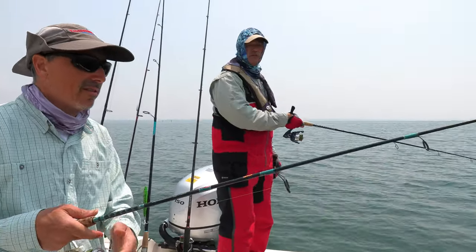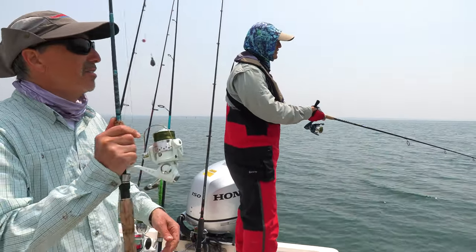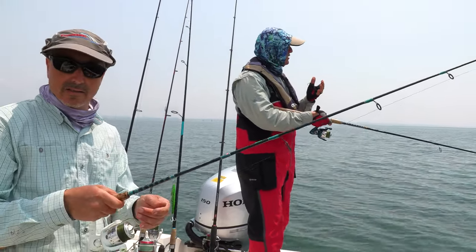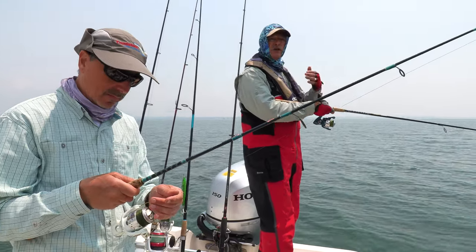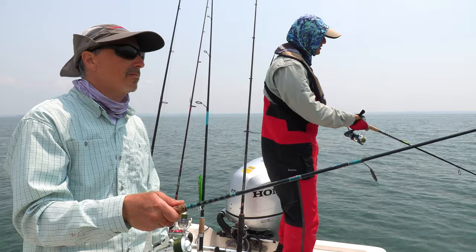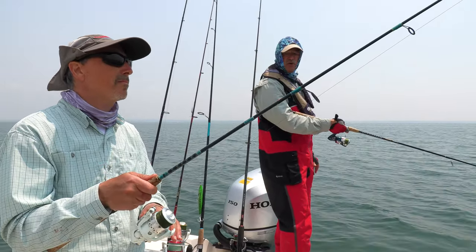We're fishing in 25 to 30 feet of water — right now we're in 30 feet. With these rigs, with that sinker snap on the bottom and very little chop on the water, you can adjust your sinker weight. If it gets windier and you need a heavier sinker, very easy — just snap one off and snap a new one on. Very, very convenient.